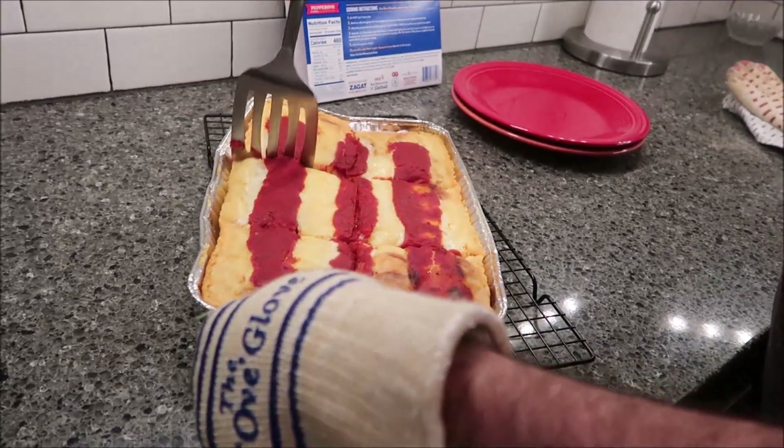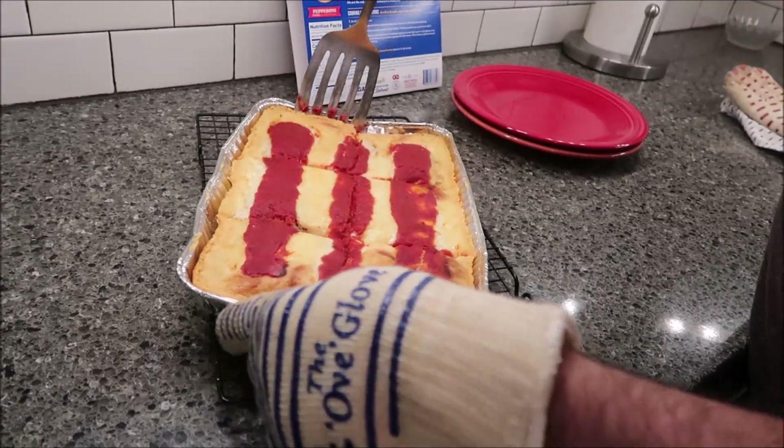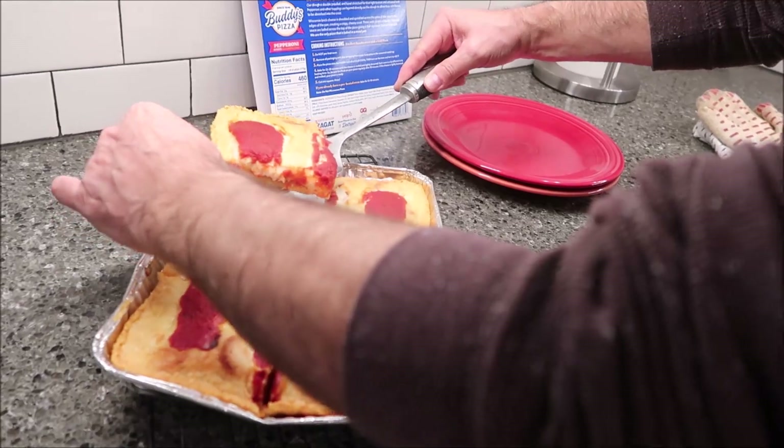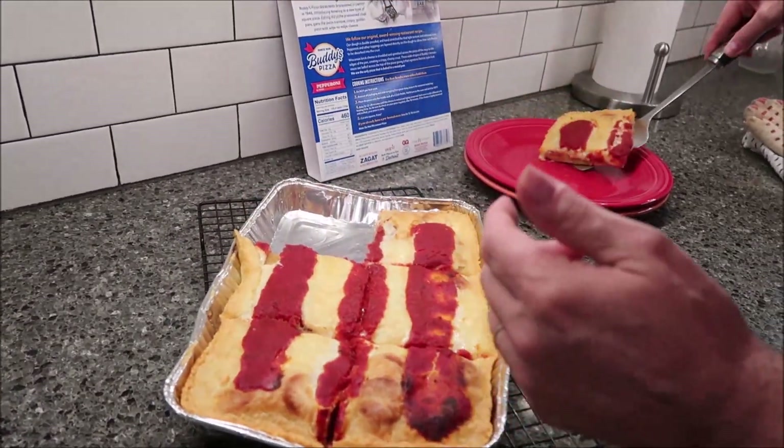You think the pepperoni is underneath that cheese? Yeah, I think so. So we won't even get to look at it? No, you really don't get to see it. I'm assuming it's down there somewhere. The Buddy's story: Buddy's Pizza Restaurants first opened in Detroit in 1946, introducing America to a new type of square pizza. Baking the pizza in seasoned steel pans gave the pizza a unique crispy golden crust with edge-to-edge cheese. We follow our original award-winning restaurant recipe. Our dough is double-proofed and hand-stretched for that light texture and artisanal look. Pepperoni and other toppings are layered directly on the dough to allow the rich flavors to be absorbed into the crust. That's where they're at — under the cheese.